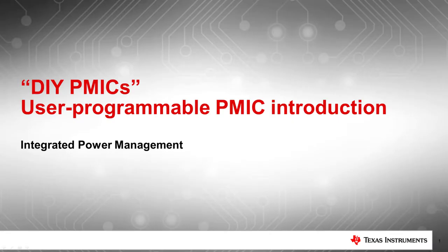Today I will be talking about Multi-Rail Power Management ICs, or PMICs. Specifically, I'll be addressing user-programmable, do-it-yourself, or DIY PMICs, which can be programmed specifically for the power needs of your processor.